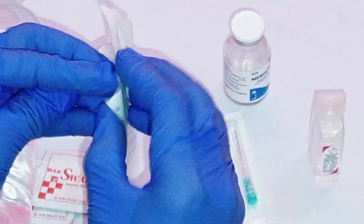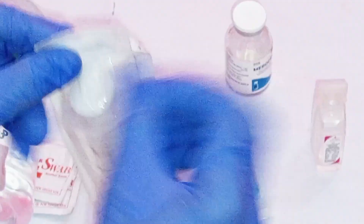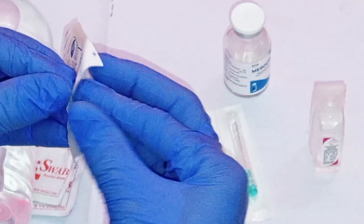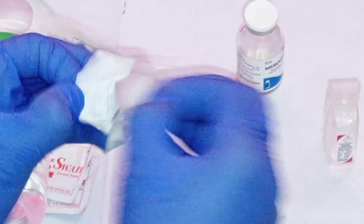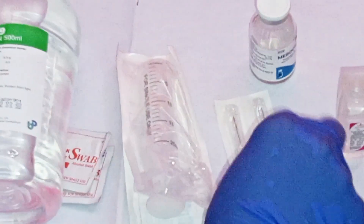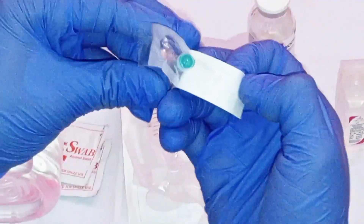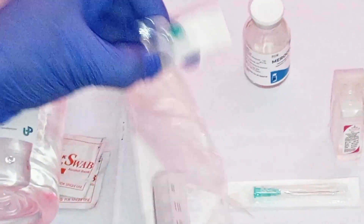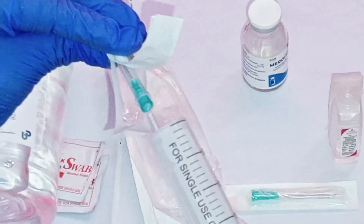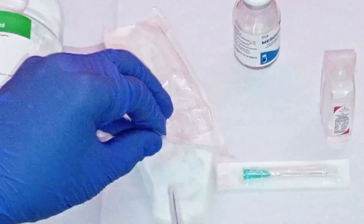First, get the syringe and remove it from the manufacturer's packaging. Place it on the working bench. Get the 21-gauge needle and remove it from its packaging. Attach the syringe to the needle, then place the syringe back into the packaging.